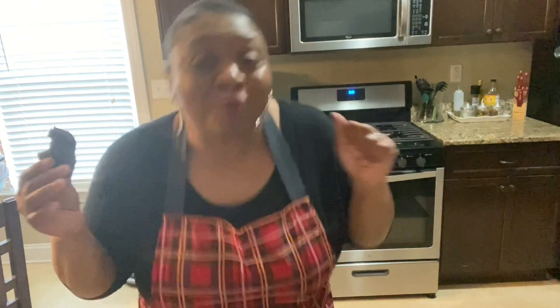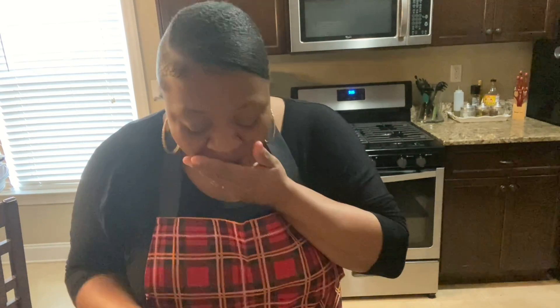Now we're gonna taste it — oh Jesus, y'all, oh my God, these brownies are so good! I was super shocked at how good and how moist they were. They stayed moist over the weekend — still moist! They are just that good, I had to do a happy dance. You know they're good when you gotta do the happy dance. Thank you guys for watching — please like, comment, and subscribe. I love you guys, see you later, bye!